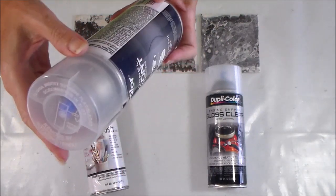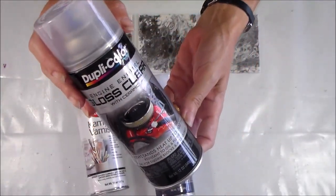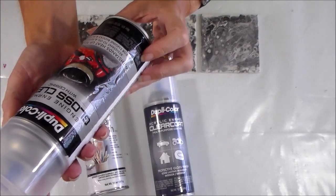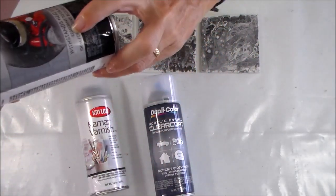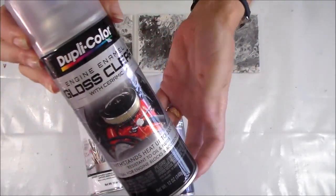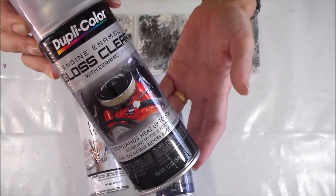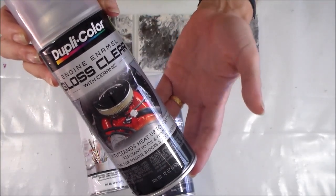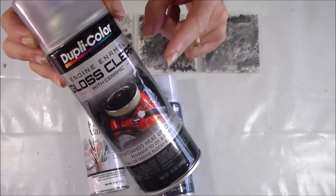I thought I'd give this one a try, and if this doesn't work I don't know what will. The third product is the Dupli-Color engine enamel gloss clear with ceramic, which says it withstands heat up to 500 degrees. This is designed for painting engine blocks, so it should be pretty hardy and durable with very high temperatures — I'm going to give this one a try too.